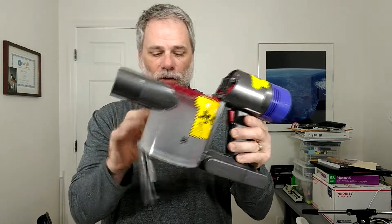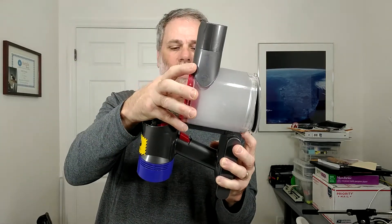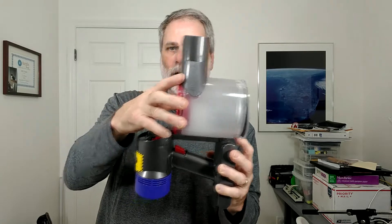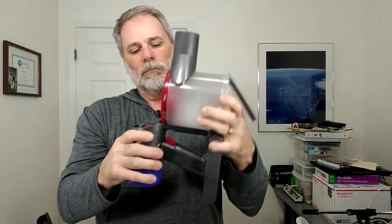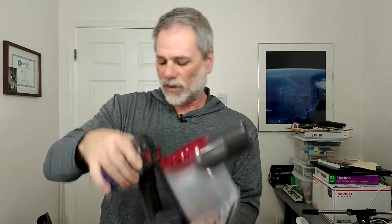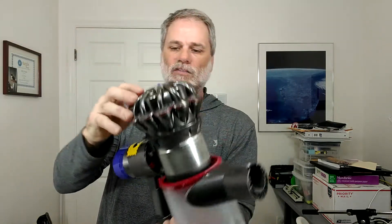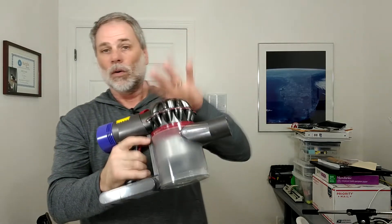Then we're left with the canister on the bottom. There is a release lever right here. Hold the battery part, put your finger on that release button, and then just slide the cup down a little bit and it comes right off. To put it back on, reverse the procedure, line it up with the little grooves — there's not a whole lot of wiggle room — then just push it back up into place. It clicks and locks on.